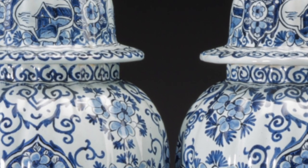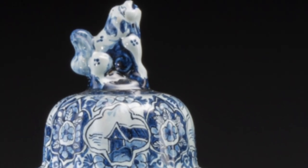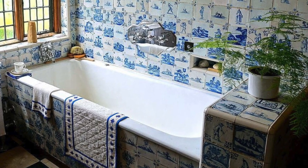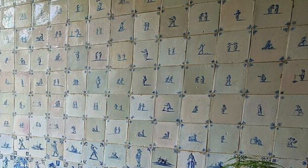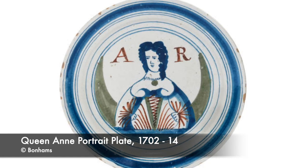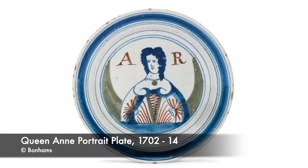Chinese-inspired delftware continued well into the mid-18th century. It goes without saying that we must mention the vast number of delftware tiles that Dutch potters made, estimated at 800 million over a period of 200 years. Now, on to our main subject: English delftware.